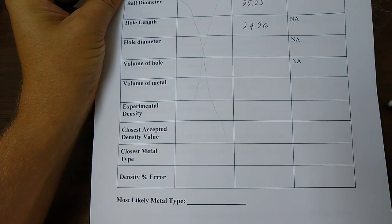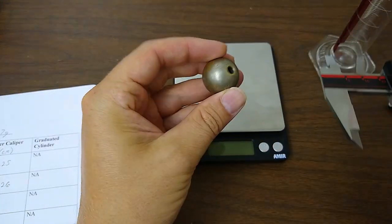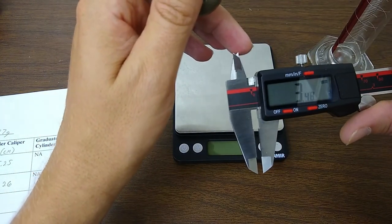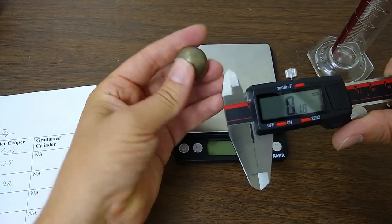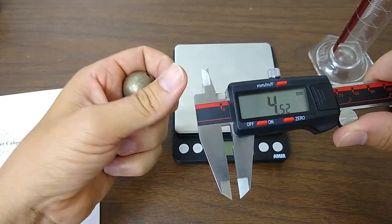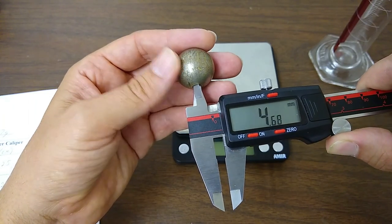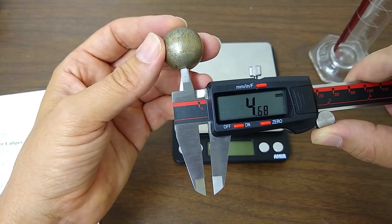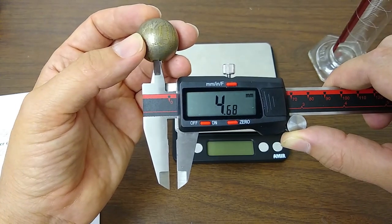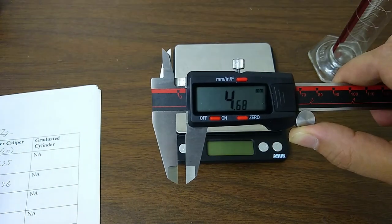Next we need the hole diameter. This is where the caliper comes in very handy — measuring the inside diameter of objects like small pipes, tubes, and drilled holes. We use what I call the inverted clamp on the back of the caliper — it forms little scissors that you put down into the hole. It opens inside the hole and presses two flat edges against the inside wall to get the inside diameter. The reading is 4.68 millimeters for the inside diameter of the hole.